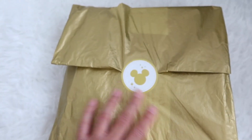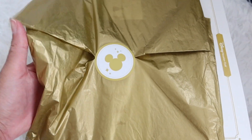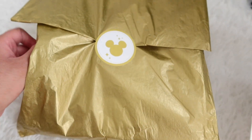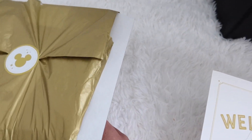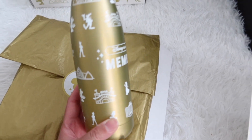Okay, here we go — there we go! We have a little welcome letter in there. I didn't show the welcome letter just because it had my last name on it. Let's see what else is in here — oh, there's a box inside! Oh my goodness.